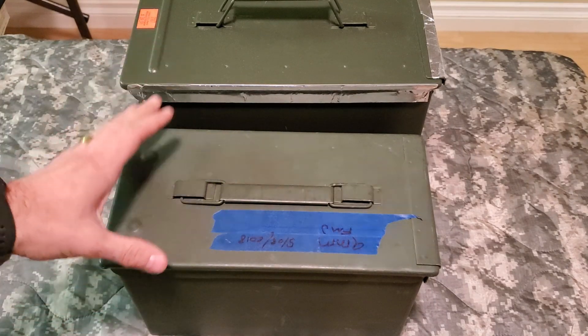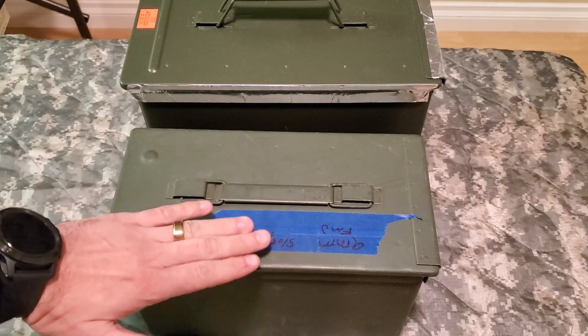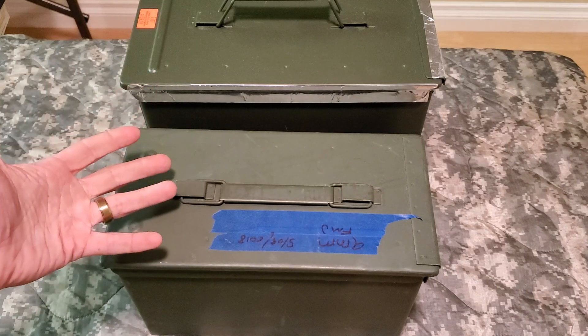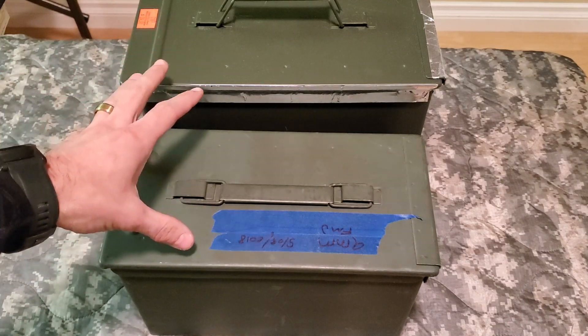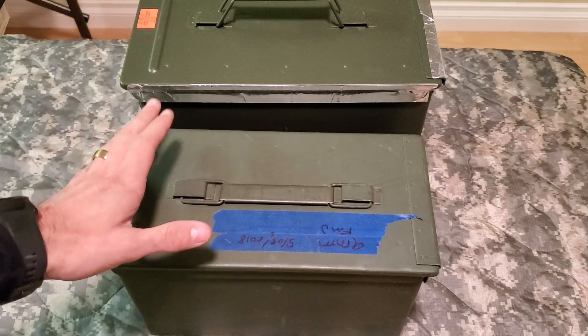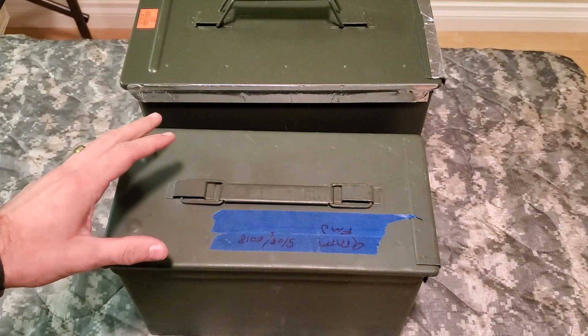I haven't really upgraded to the stuff yet, haven't had the time. But temporary, for really cheap, I'm just going to show you what I use. Now this isn't a guarantee either — I don't know if this will 100% work. It might work 60% or whatnot. Not 100% sure, like I said. But this is what I do.